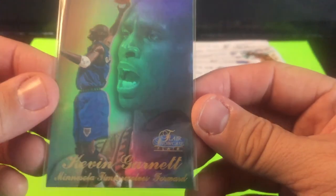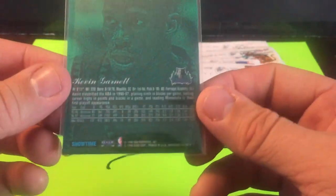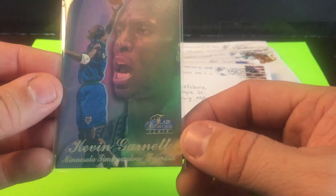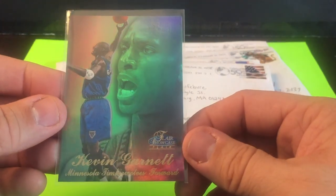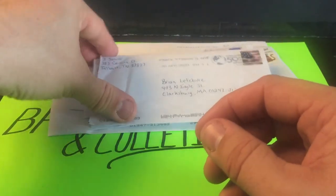Another 90s card — Flare Showcase Kevin Garnett, recently elected to the Hall of Fame, who played for the Timberwolves and the Celtics. This is the 97-98 Showtime, Row 3, Section 2, Seat 4. These just look really nice — the photos, the photography in the mid-90s were really cool looking. It's a good looking card, so I'll stash it and put it aside as I start amassing quantities of these types of cards.